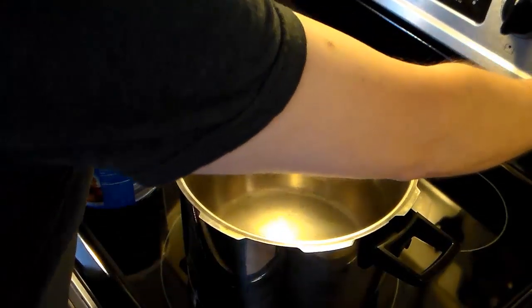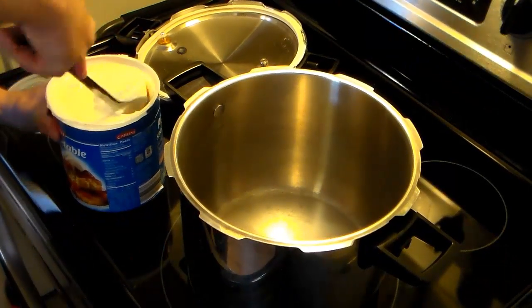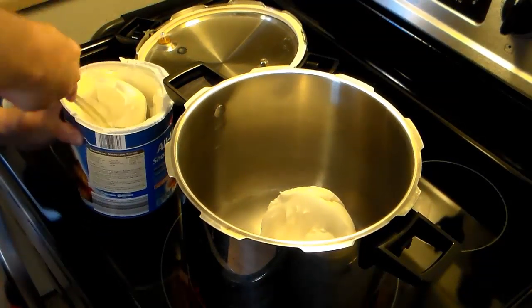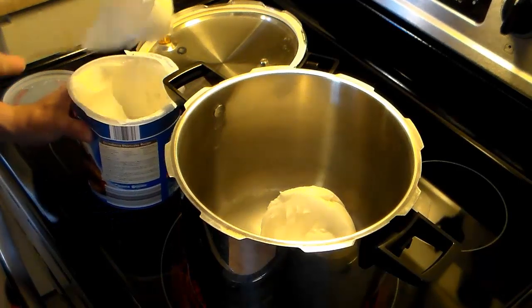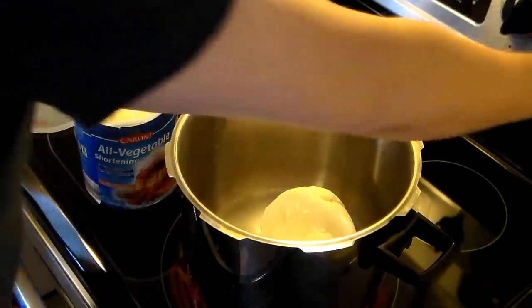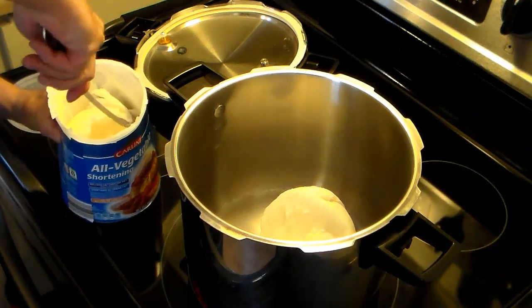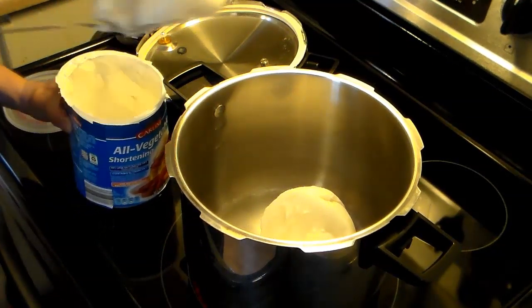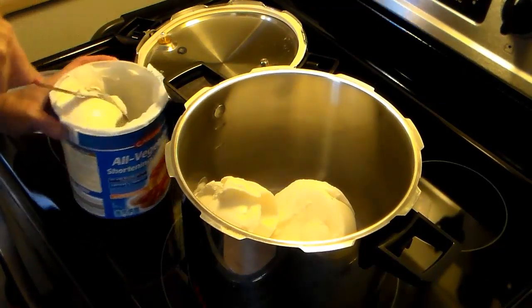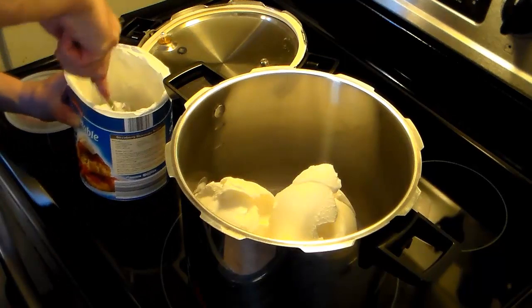I'm starting out here in my 8 quart pressure cooker with the heat on high. I'm going to add in a 48 ounce can of cooking shortening. The reason I'm using shortening over regular vegetable oil or canola oil is because this is a one-shot deal — it's going to get dirty and get thrown away when it cools off. Cooking oil is so expensive, but this shortening is about $3 and you can buy generic. Why spend $6 or $8 on oil? I just use shortening and the finished product comes out just as good.